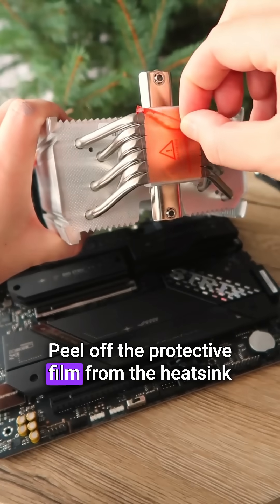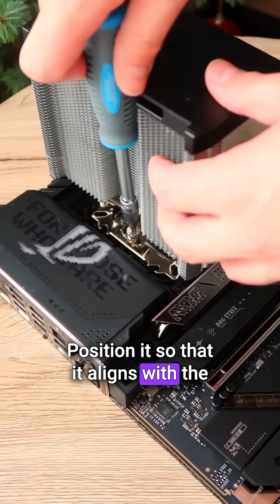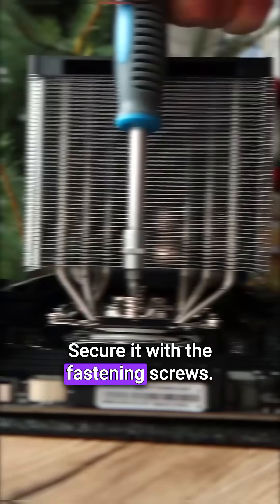Peel off the protective film from the heat sink and place it on the frame. Position it so that it aligns with the screws on the sides. Secure it with the fastening screws.